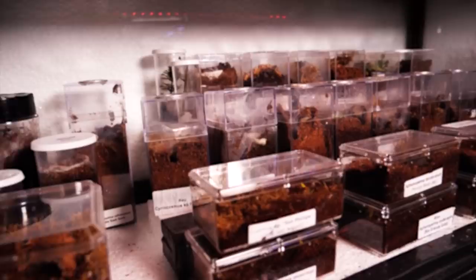The substrate I use in my spiderlings' enclosure I keep damp, and I also have them in my spiderling nursery that keeps the temperature at about 78 to 80 degrees Fahrenheit.